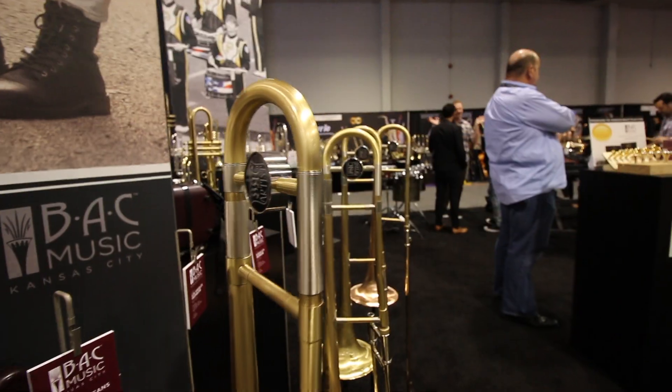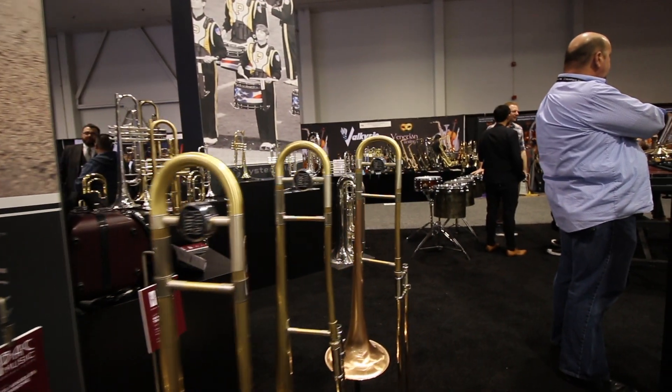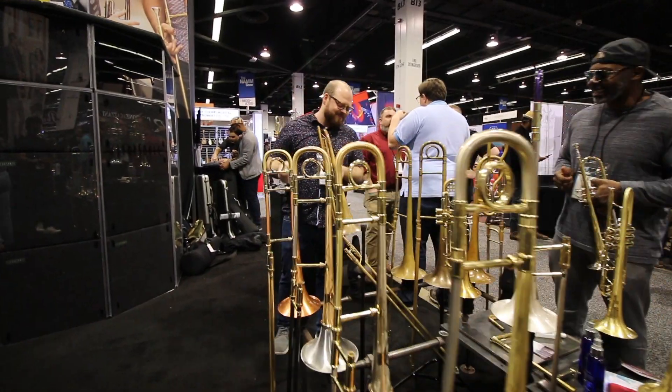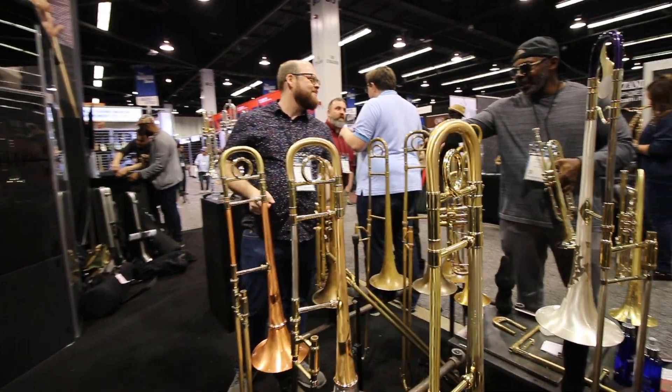So today, to better help you decide what trombone to pick for your first one, I've enlisted the help of BAC Custom Instruments. I'm here with Trevor, a performing artist with BAC Custom Instruments. He's going to tell you what to look for when buying your first trombone.